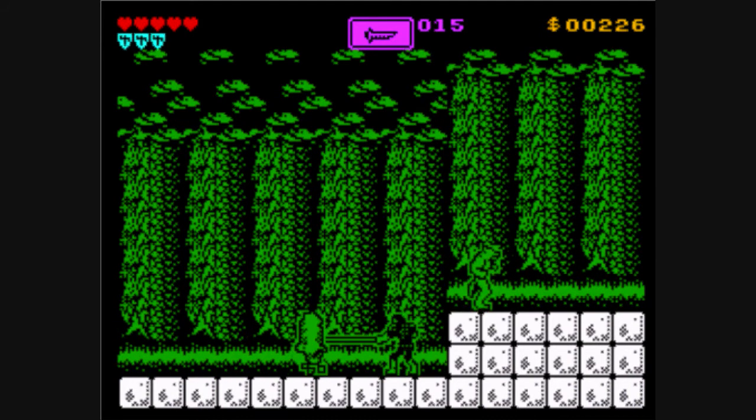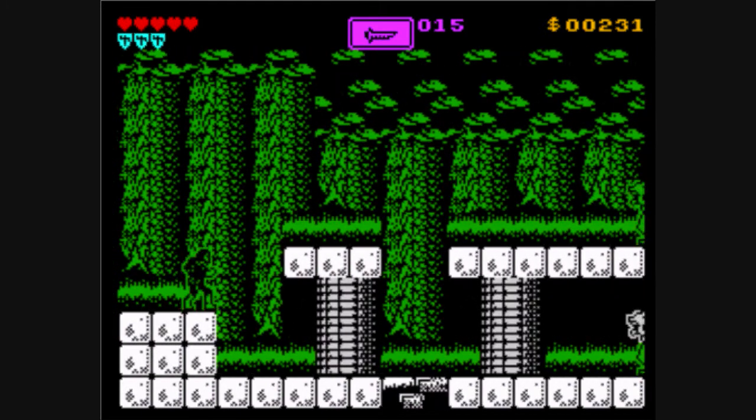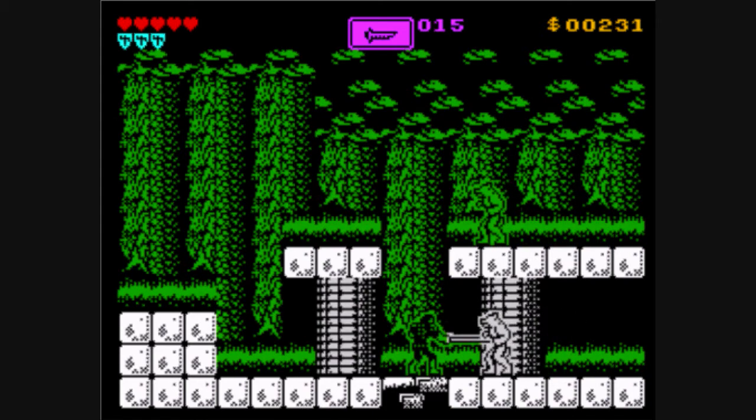So back to this game though. Listen to that music — it's beautiful actually.